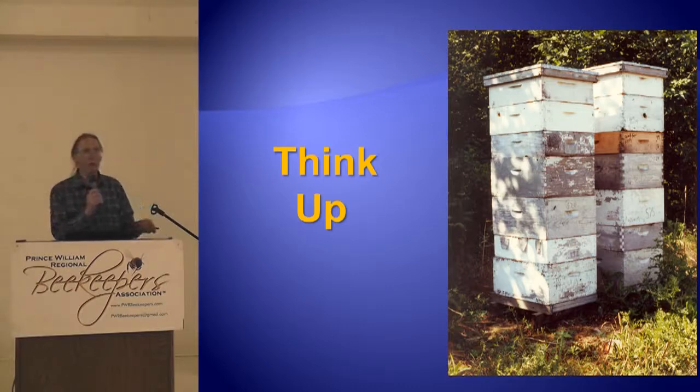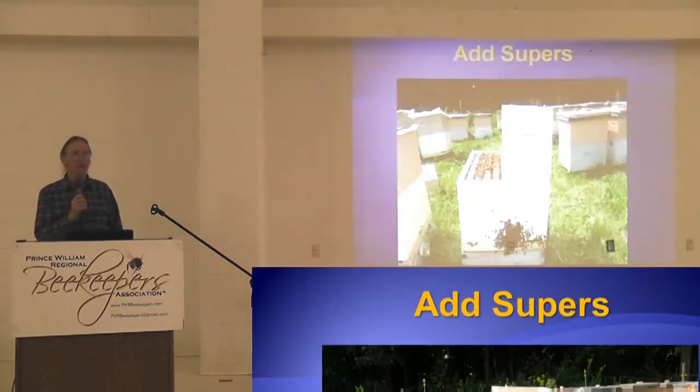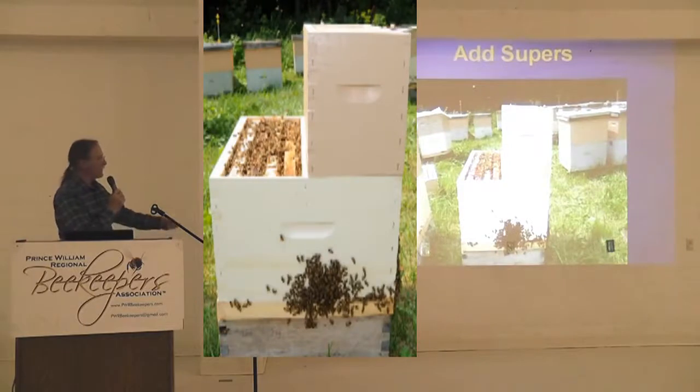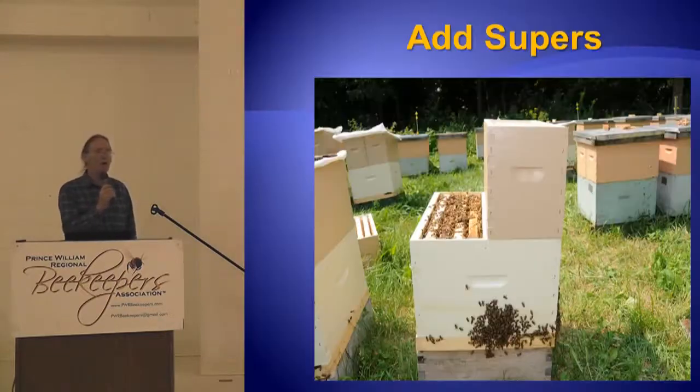Not ten-frame supers — four-frame supers. Little skinny nuke box supers. We have a solid divider in our double nuke box, right there. Two supers come together right where the divider is. Now you've got a nuke that's got eight combs — but eight combs vertically, not horizontally. If you do that early enough in the season, you just have these nucleus colonies draw out four frames of foundation.